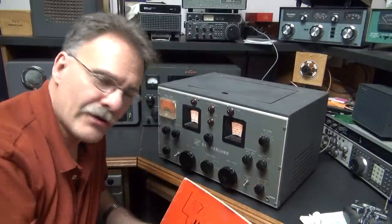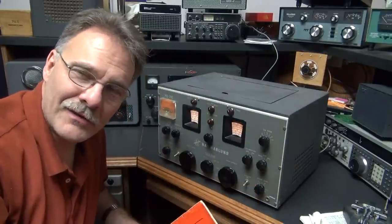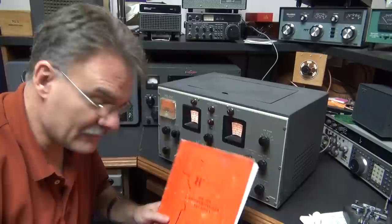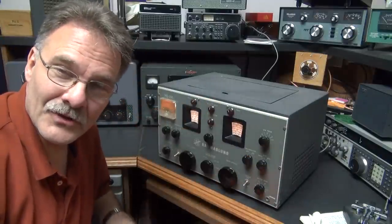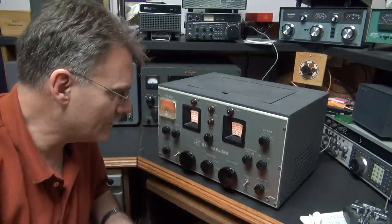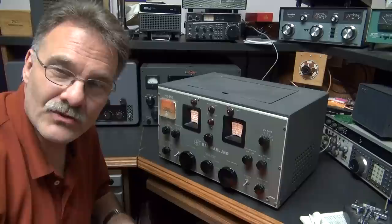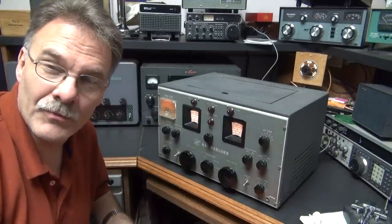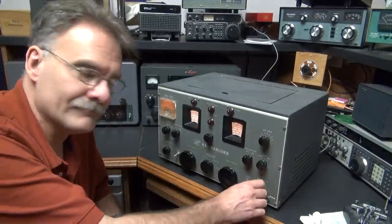So there you have it — the HQ-150, still operating after 50 years or so. I do have the original manual, so it's a real collector's piece. I'd hate to see it go, but I've been upgrading the station a little bit and it's time for this one to move on down the road. I hope you enjoyed my demo, thanks.